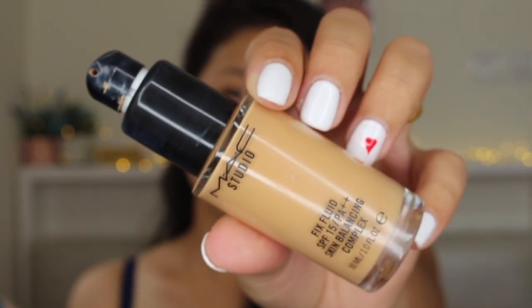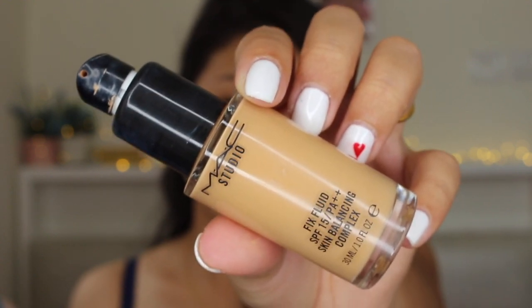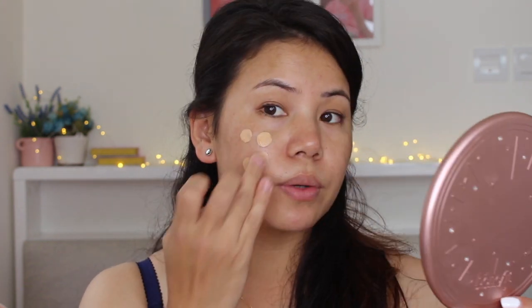So for the foundation, I'm going to take this MAC Studio Fix Weight Foundation and it's in the shade NC25. I'm going to take one pump and apply it all over my face.